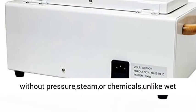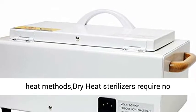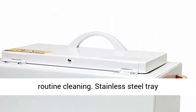Features a rapid start heating element for fast operation without pressure, steam, or chemicals — unlike wet heat methods. Dry heat sterilizers require no routine cleaning.